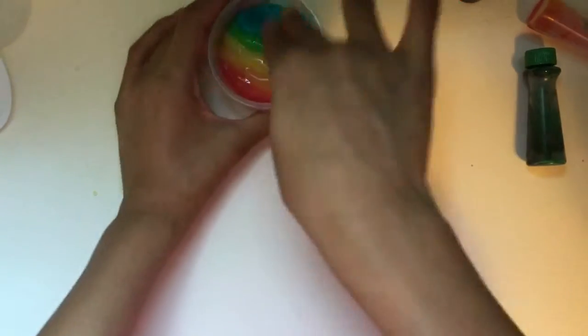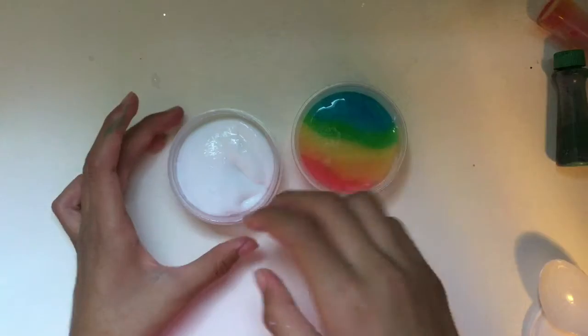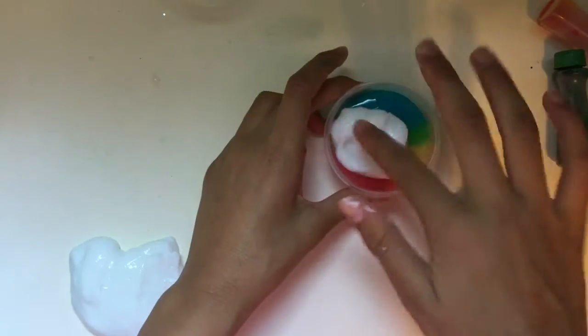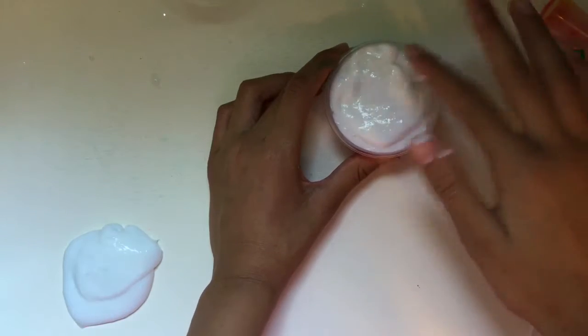After ordering your colors, go ahead and flatten the slime down — this looks beautiful, and you could actually stop right here if you don't want it to become an avalanche. But now we're going to put some white slime on top, which is so cute — it reminds me of clouds and unicorns. This is amazing; I absolutely love this slime.